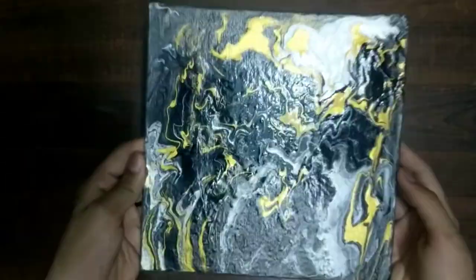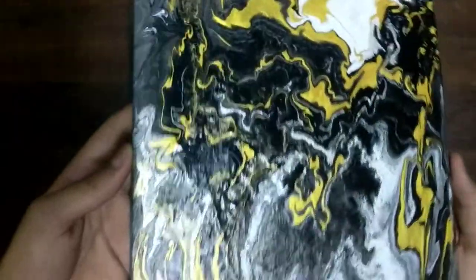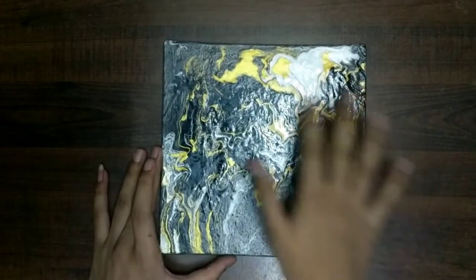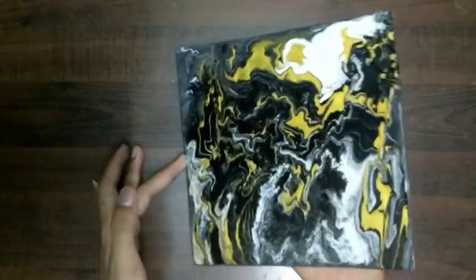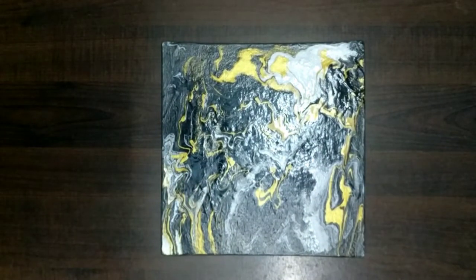This is the final product — it looks really amazing. All the colors came out very nicely and evenly on the canvas. It is all dried now and we are going to apply varnish on it.